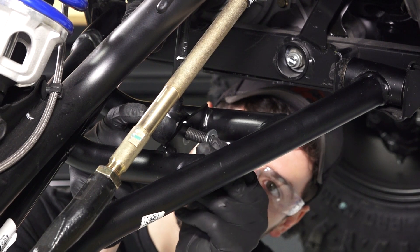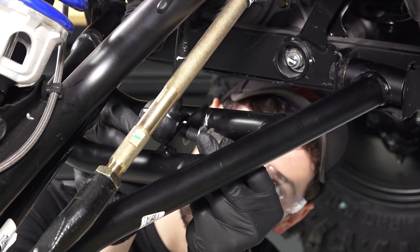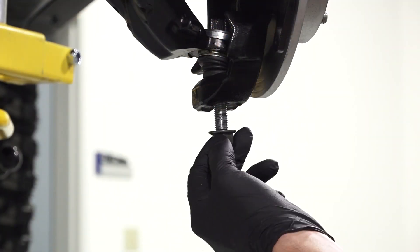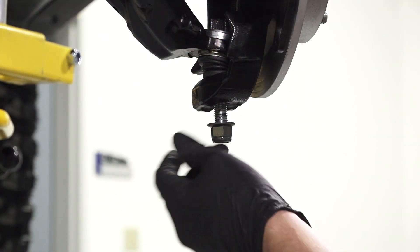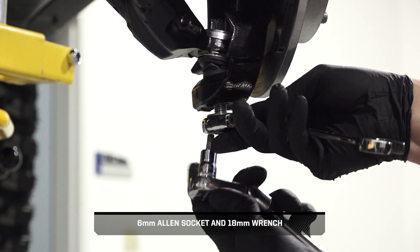Then, install the retained washer and a new nut onto the stabilizer bar link fastener. Continue by installing a new nut onto the lower ball joint end, and counter holding the ball joint end to tighten the nut.